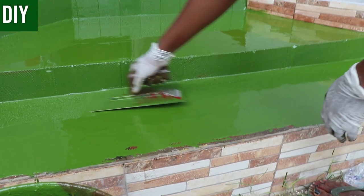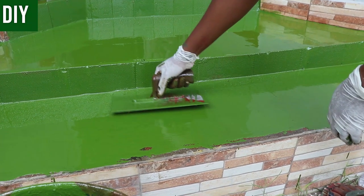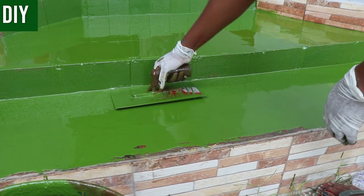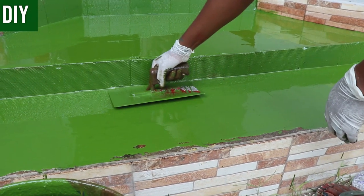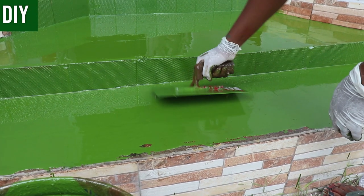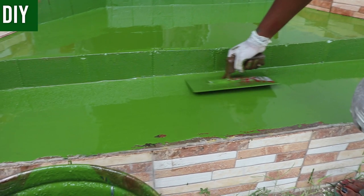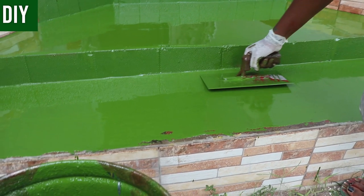The color difference won't matter as it will be covered by the self-adhesive vinyl (SAV). The SAV will be placed over the mid coat once it's properly cured, so the color variation you notice while working won't be visible when you're done — you have nothing to worry about.